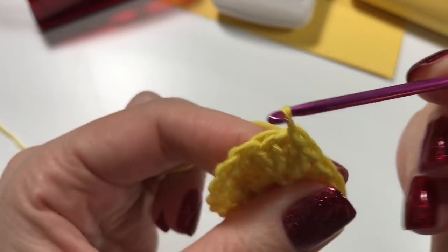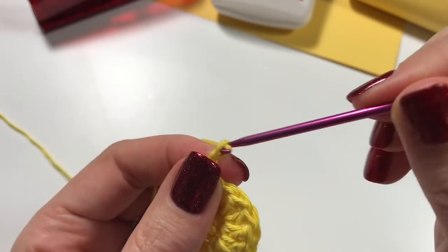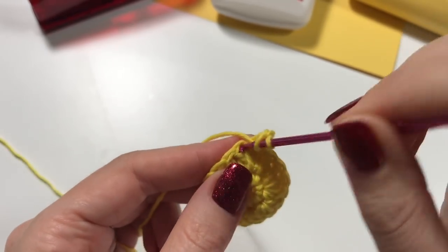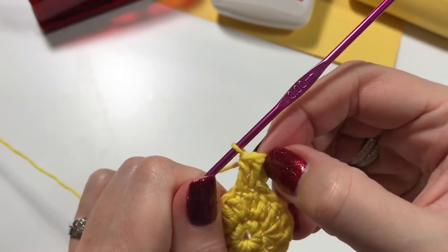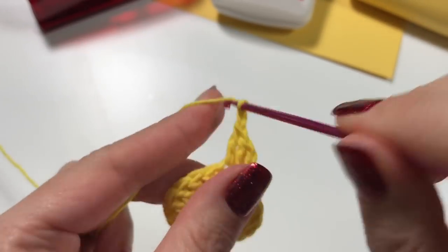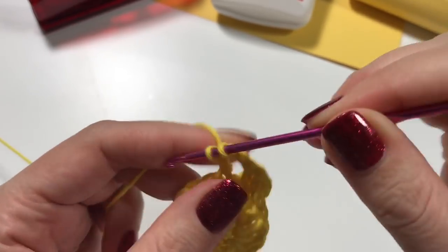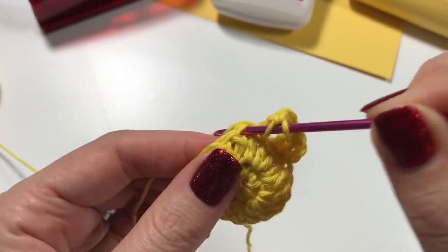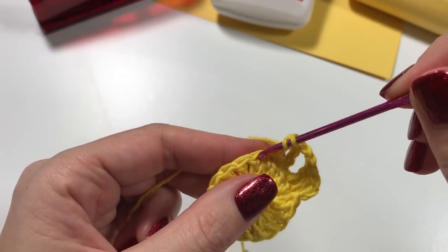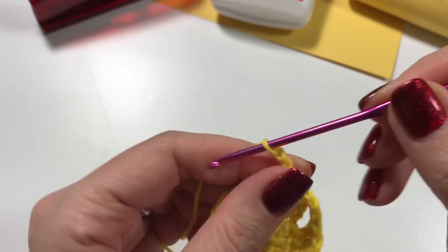I have just done my last double crochet, skipping the two chains. Under that V I am going to do my slip stitch. Now we are going to chain up two. In the first stitch we do a double crochet, in the next stitch we do a double crochet — so in essence we have three double crochets next to each other. Then we are going to chain two.